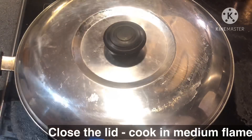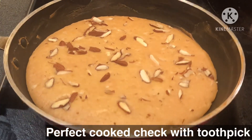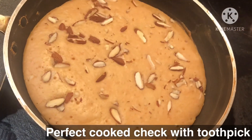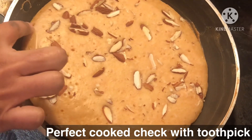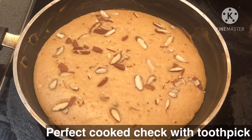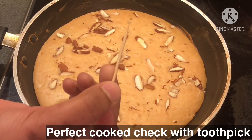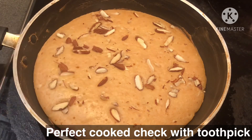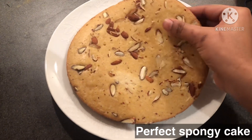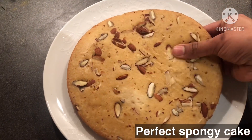Add the cake batter. The cake is very spongy. Check with toothpicks and cook on a low flame. It is very spongy and the taste is very tasty.